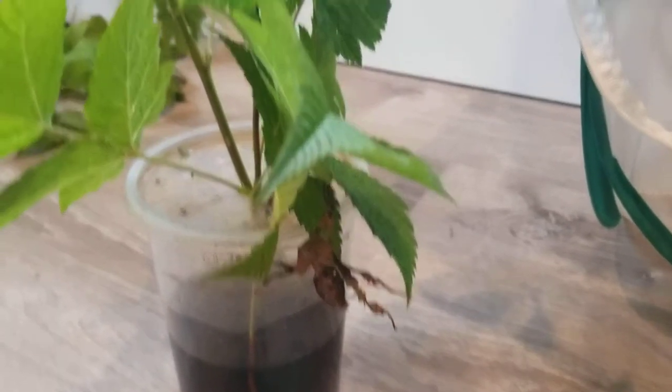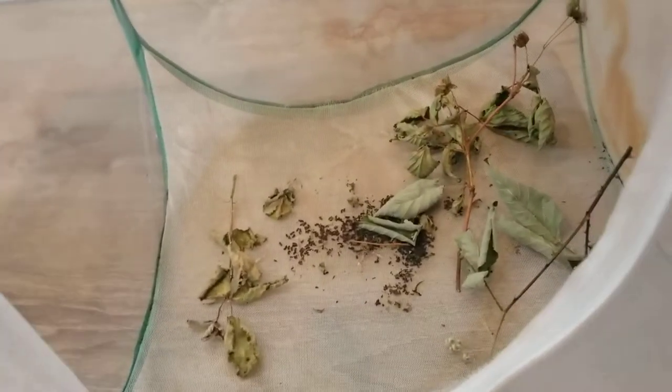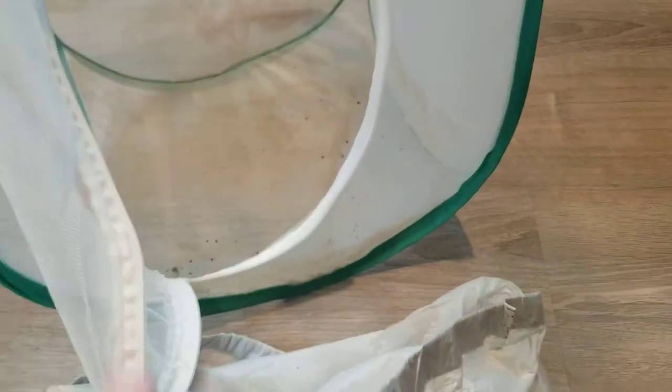Now that you have your stick bug on its new leaves, set that aside so you can clean out the stick bug poop and other waste in your cage. First, you're going to want to take out the big chunks that you can see and put them in a garbage bag. Once you get all the big pieces, it's time to dump all the small pieces in your bag. One good way is to wrap your bag around this part of the enclosure, then turn it sideways and dump it all in.